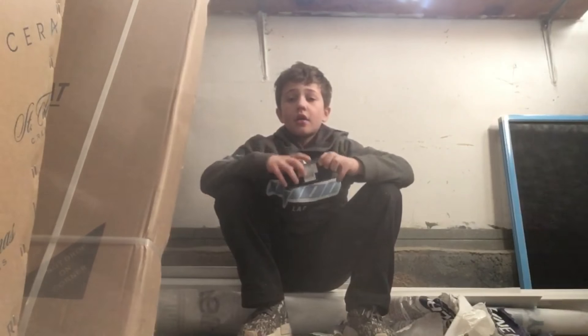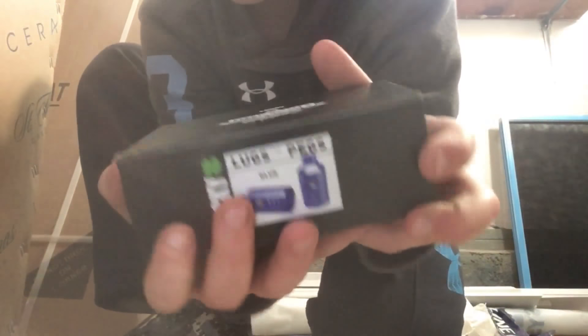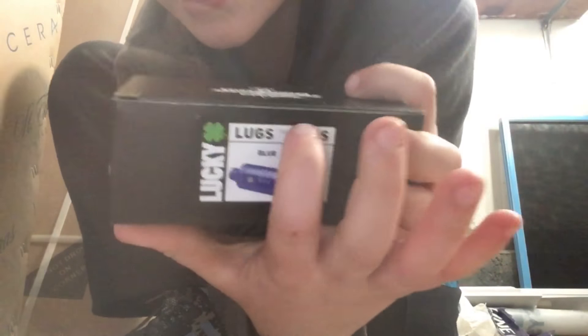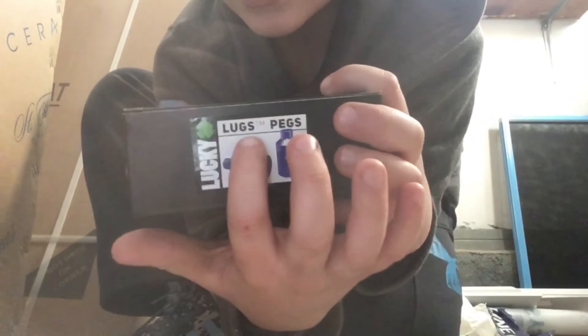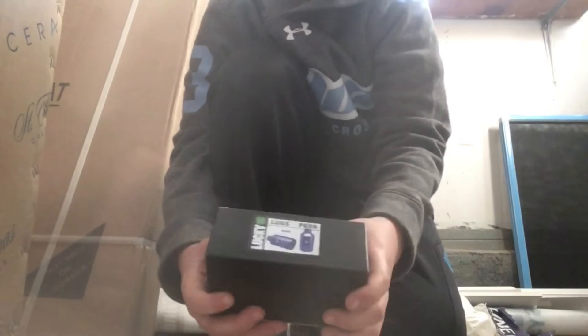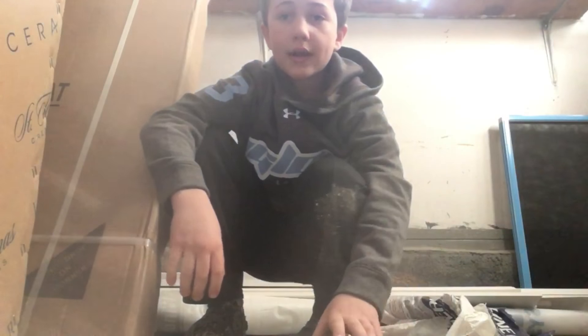Good morning guys, we're back with another video and today we're gonna do the Lucky Blue Pegs unboxing. Right inside here it says 'pegs' and 'blue' — Lucky is the brand. I got new pegs for my scooter — blue ones. I had plain old black pegs before, but this is the new Lucky blue pegs.